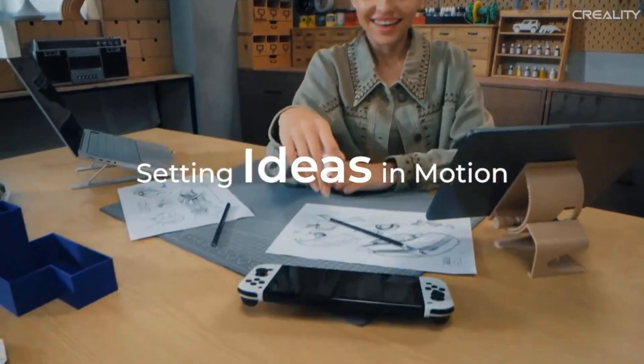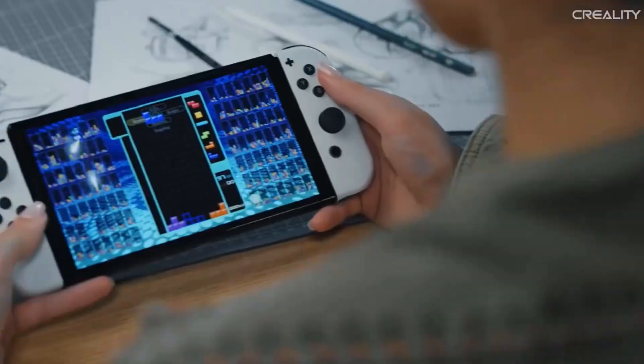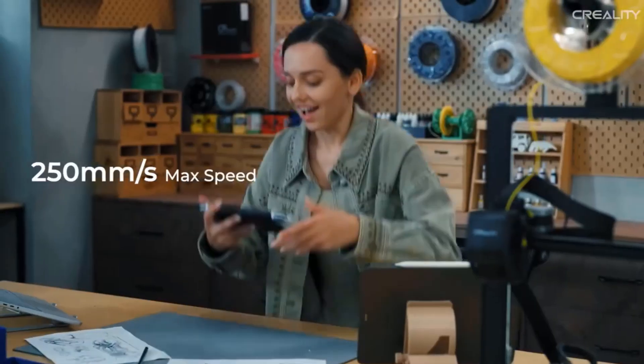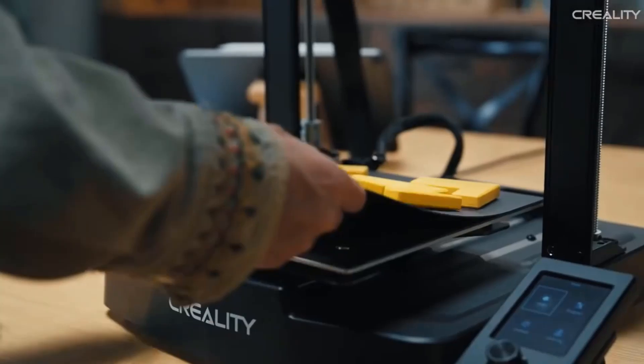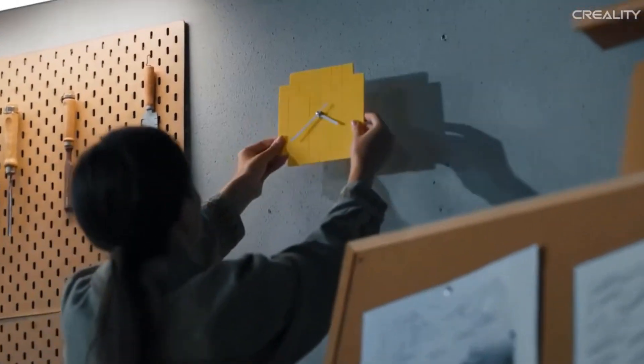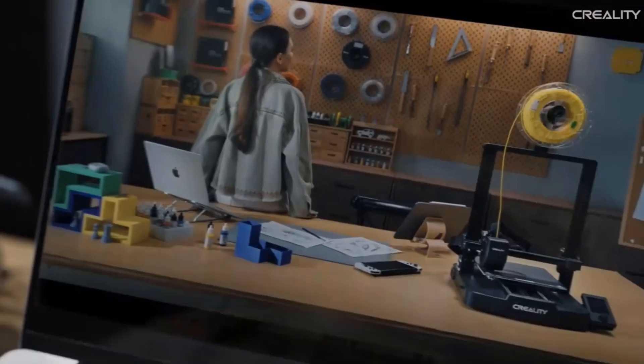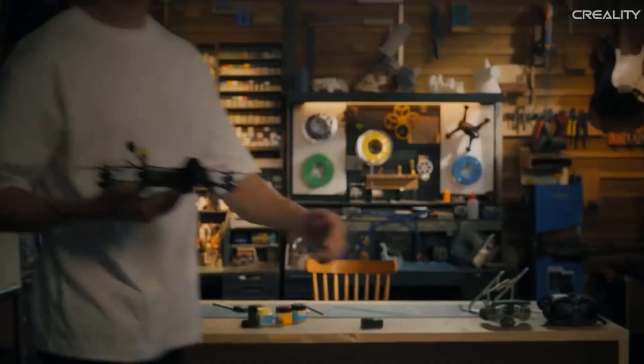The rigid dual Z-axis reduces Z wobbling. The Y-axis uses a pair of 8mm thick linear shafts made of strong and wear-proof steel, able to carry the build platform steadily for a lasting time. Together they will take good care of each print. Slicing is handled with Creality Print, offering a simple workflow, rich slicing presets, and free 3D models on Creality Cloud with well-categorized models to inspire great ideas.